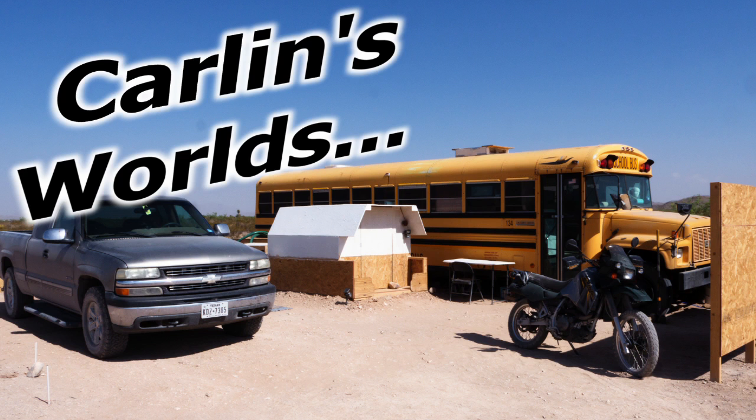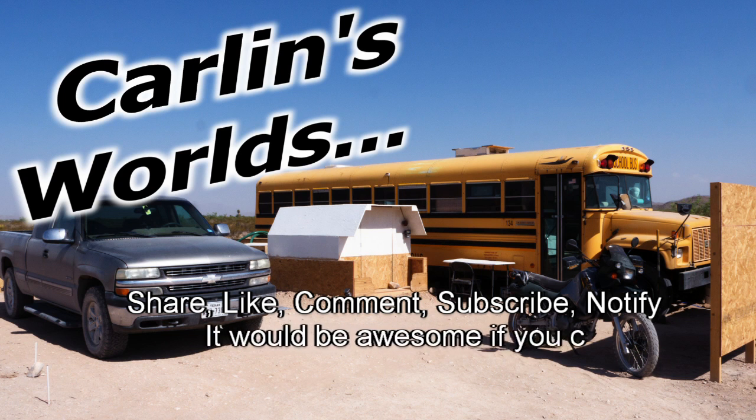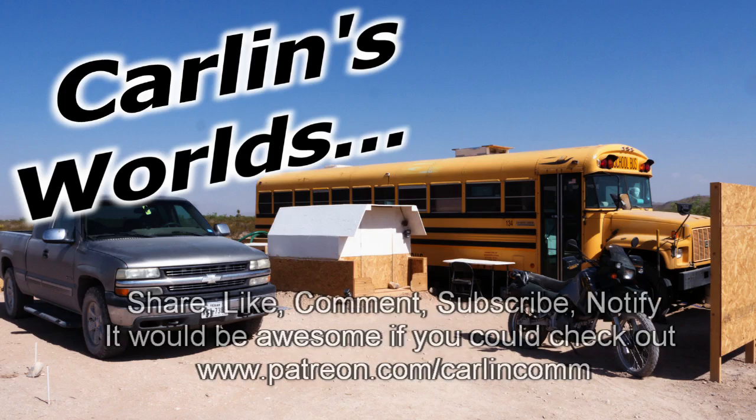Please, if you like any of this, it would be really awesome if you could subscribe and click that notify bell. Drop a comment if you have any questions or ideas. Share, like, comment, subscribe, notify. And Patreon if you're really an awesome kind of person. On with the show already.